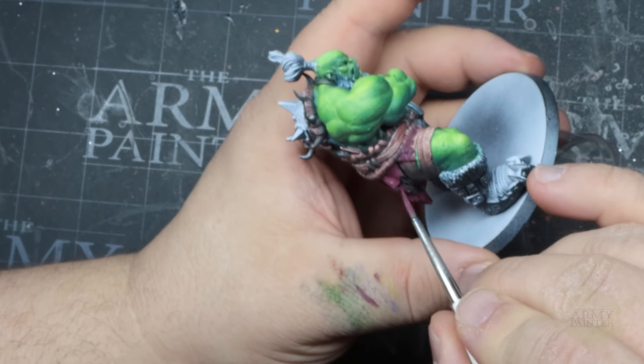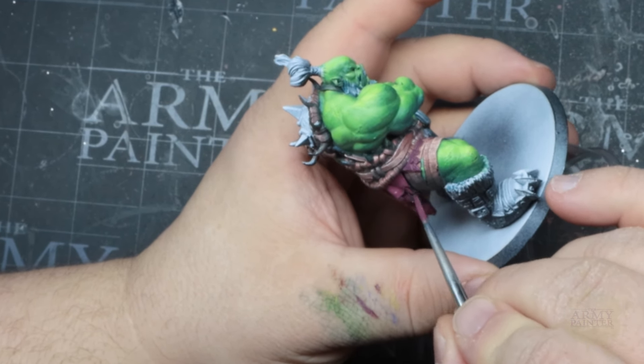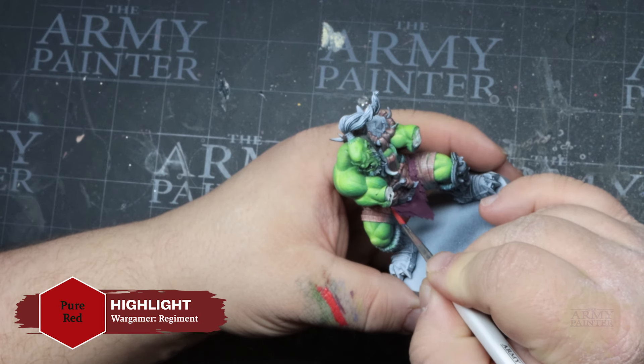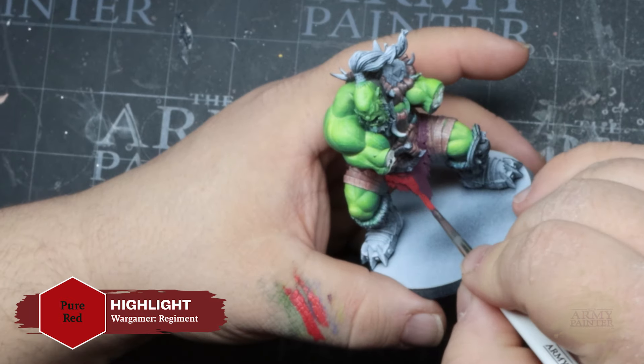With this glaze, it really begins to tie in all of the paler yellow tones with the deeper shadow tones. Next, he'll add a little bit of Demonic Yellow to that mixture to really push the saturation a step further.